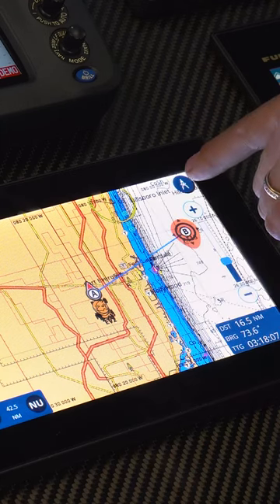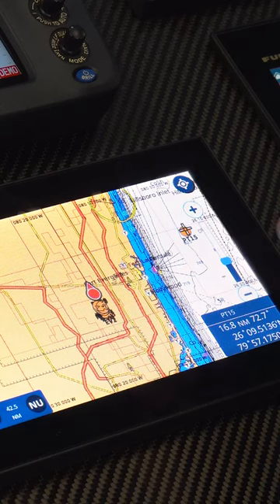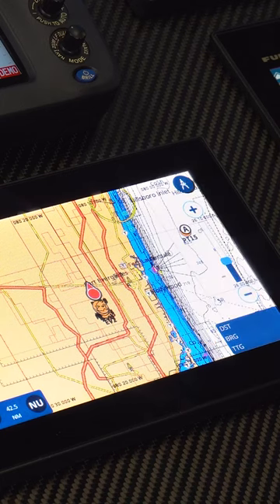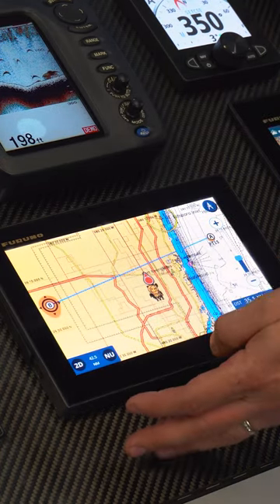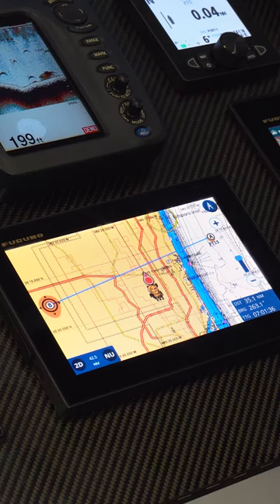Now if we want to measure from a specific point to another specific point, we can pick our starting point and touch in there. Now I'm going to swipe in from the right, go to ruler, and it places our starting point where we've selected. We can go anywhere out here and pick an ending point, and now it's going to measure the distance, bearing, and time to go from point A to point B.